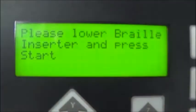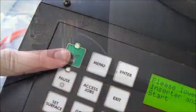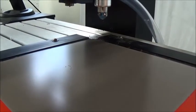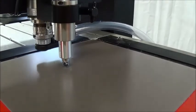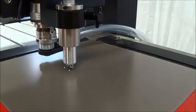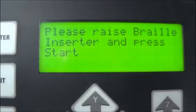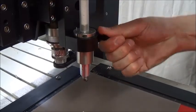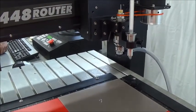When the holes are finished, the Series 3 controller will ask you to lower the raster braille inserter. Loosen the nut on the bracket to lower the pin into place and tighten the nut again to lock it there. Press start to insert the raster spheres into the holes. If you do not have an automatic raster braille inserter, you can insert the raster spheres manually using the raster braille pen. To avoid static amongst the raster spheres, increase the humidity in the room and try grounding the pen. When the raster spheres are all inserted, the Series 3 controller will ask you to raise the raster braille inserter. Lift the pen high out of the way and lock in place by tightening the nut on the bracket. Press start to complete the job.